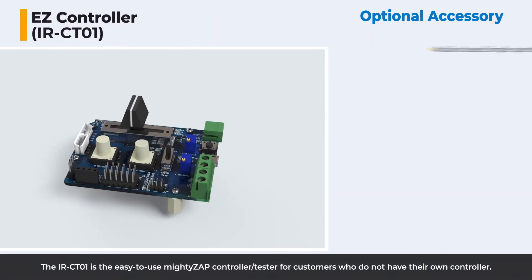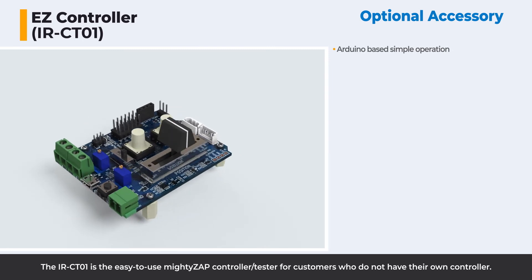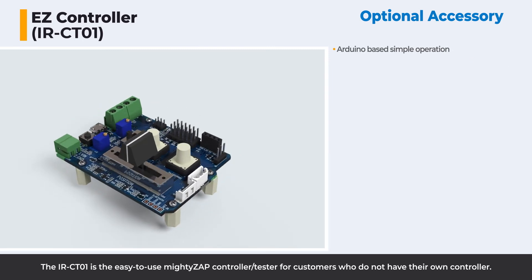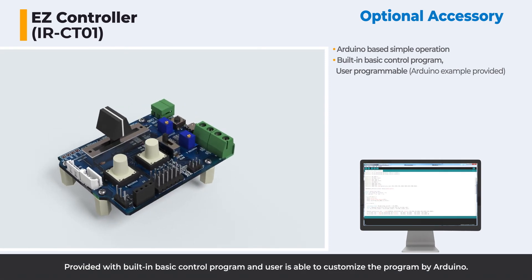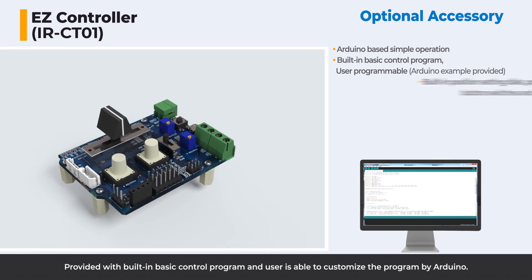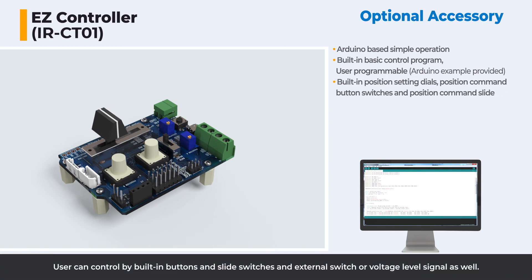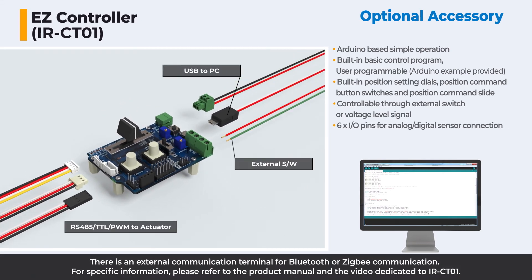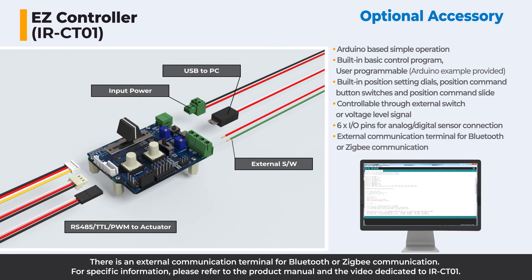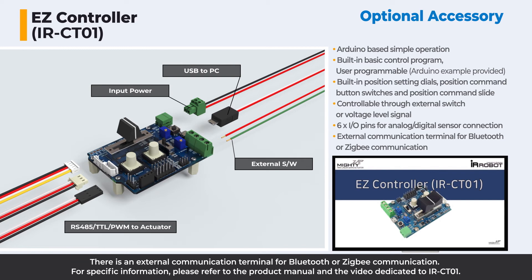The IRCT01 is an easy-to-use MiteZip controller tester for customers who do not have their own controller. It comes with a built-in basic control program, and users are able to customize the program via Arduino. Users can control it using built-in buttons, slide switches, and external switches or voltage level signals. There is also an external communication terminal for Bluetooth or ZigBee communication. For specific information, please refer to the product manual and the video dedicated to IRCT01.